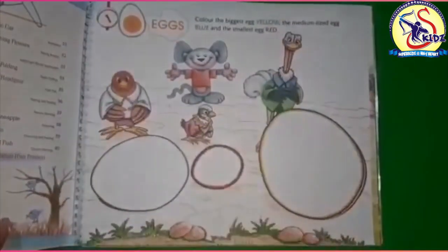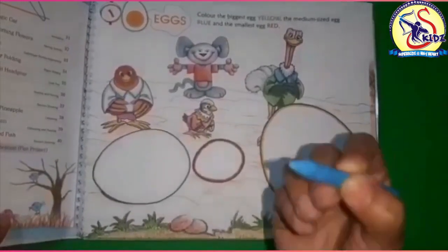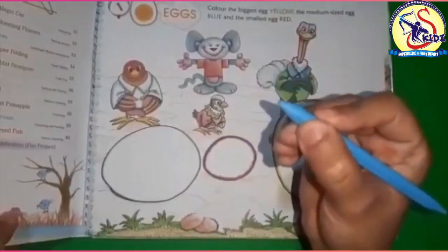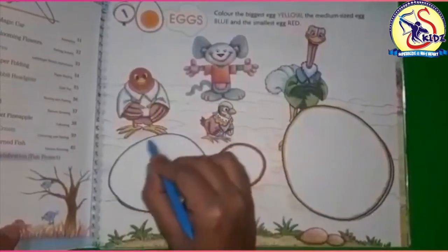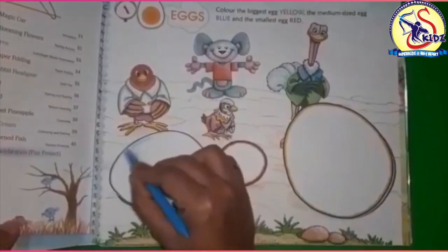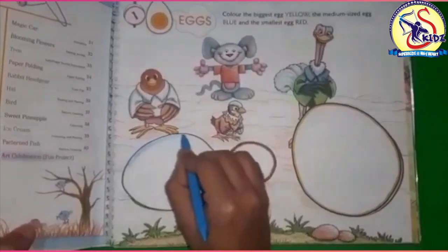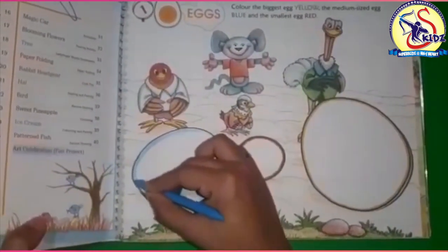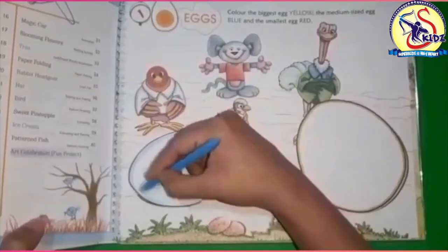Primary colors are red, yellow, and blue. We will start with blue color first. Hold the color like this and start coloring. Start with the boundaries first of all — do it like this — just be within the boundary lines of the egg.